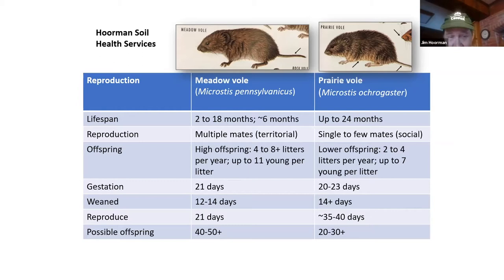The gestation period is very short: 20 to 23 days. Pups are weaned within 12 to 14 days, and on the meadow vole they can be breeding just 21 days later — or 35 to 40 days on the prairie vole. One meadow vole can have up to 50-plus young, with even her young starting to have young. Prairie voles produce 20 to 30. It would be better to have prairie voles — maybe they're just a little smarter.